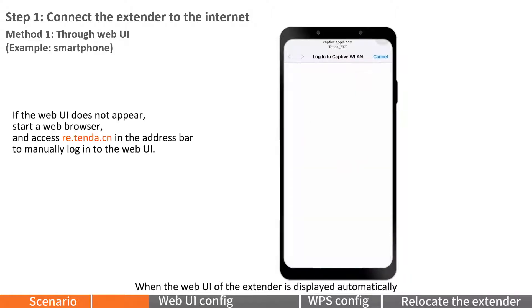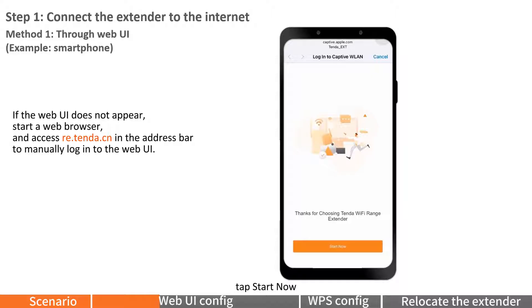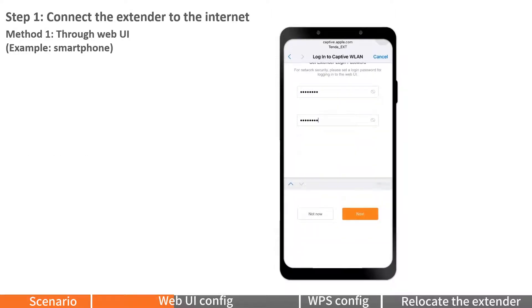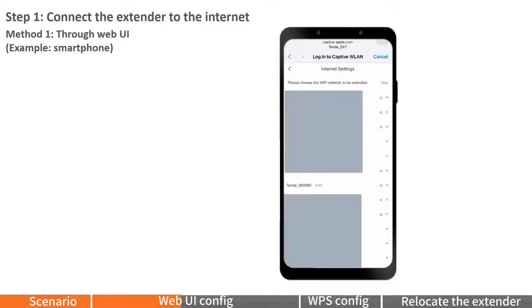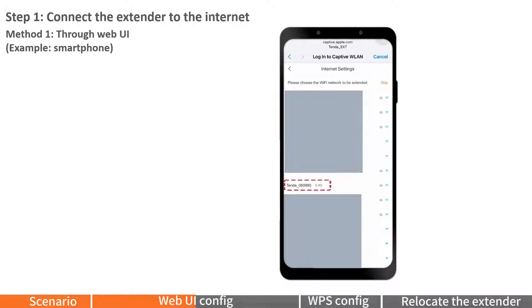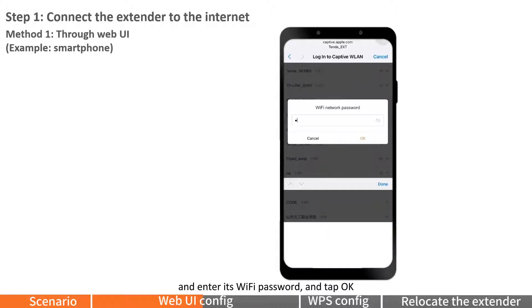When the web UI of the extender is displayed automatically, tap Start Now. Set a login password and tap Next. Select a 2.4G Wi-Fi network, enter its Wi-Fi password, and tap OK.